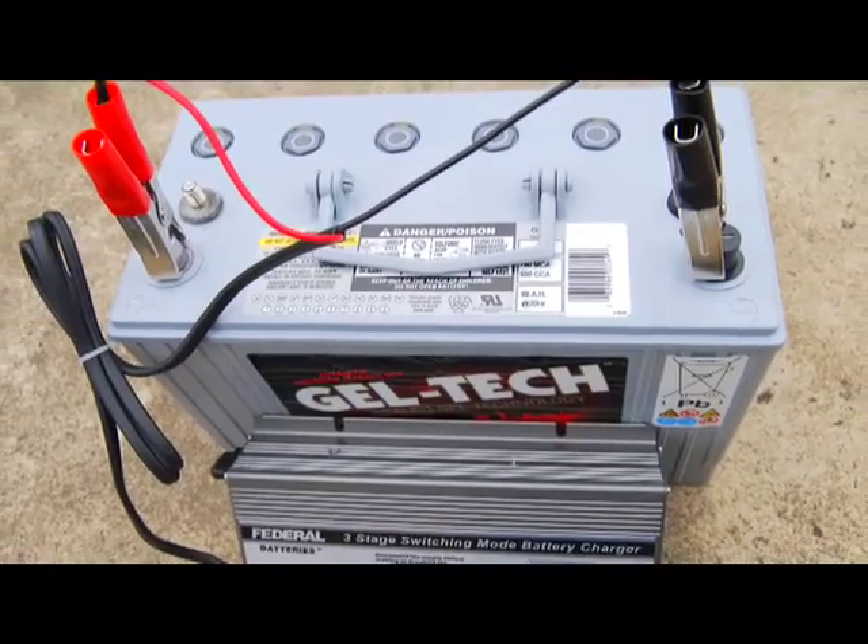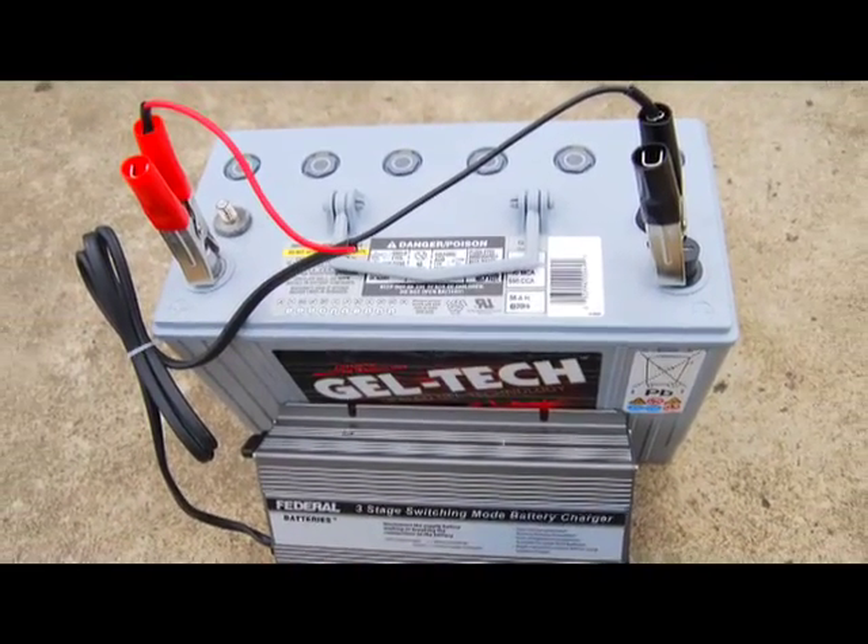If you remove the battery from your caravan or motorhome, store it in a cool, dry location. Also, whilst in storage, check and recharge your battery every couple of months.